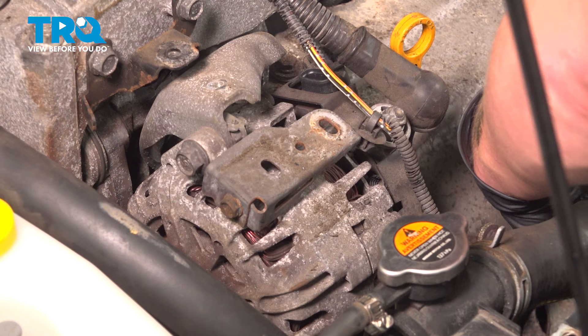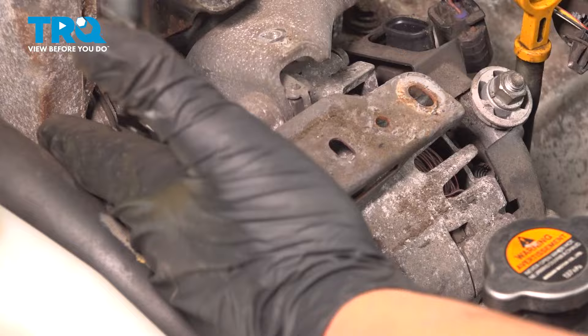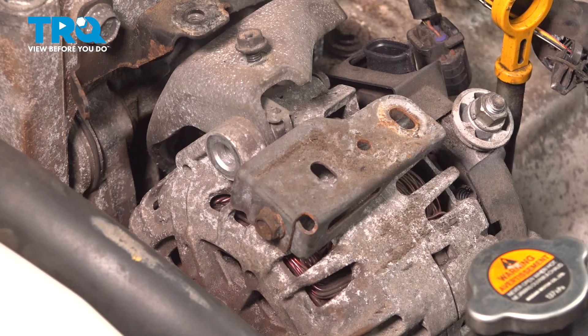I'm going to tuck those up out of the way. Using a 14 millimeter socket, I'm going to remove the bolt on the top of the alternator. This 10 millimeter bolt was for that ground strap — I just put it back in so I know where it goes. Using a 14 millimeter socket, we're going to remove the bottom bolt off the alternator.